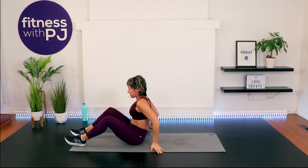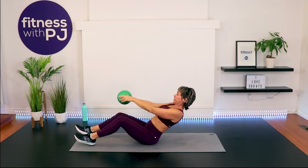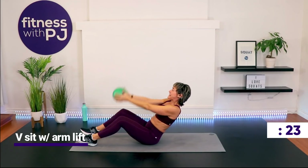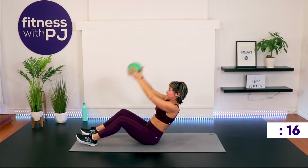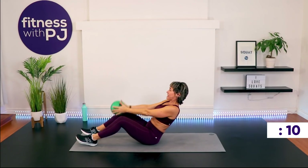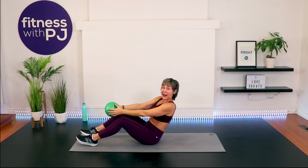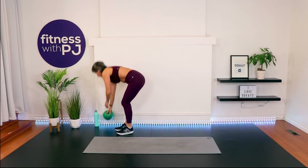This is it — stack that spine including the neck, lean back, and feel those abs. Add the ball lift if you'd like. Never think length of workout equals a better workout — it's the intensity and effort you put in that matters. Last 10 seconds — come on!